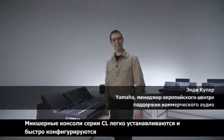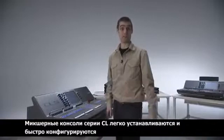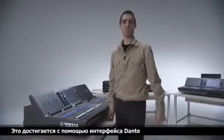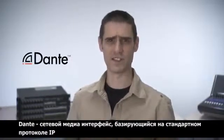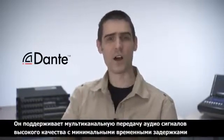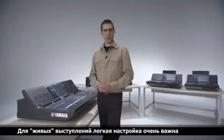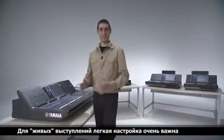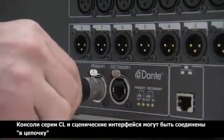The CL series is easy and quick to set up, yet flexible and versatile. This is achieved by using Dante — a media networking technology that runs on standard IP networks. It transports multi-channel, high-quality audio with incredibly low latency for live sound systems.